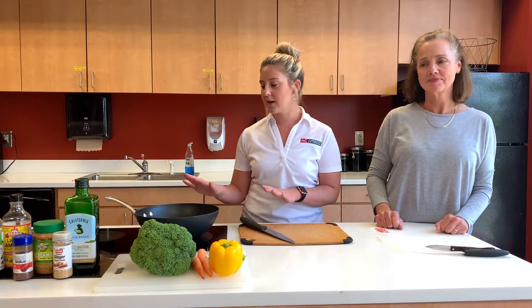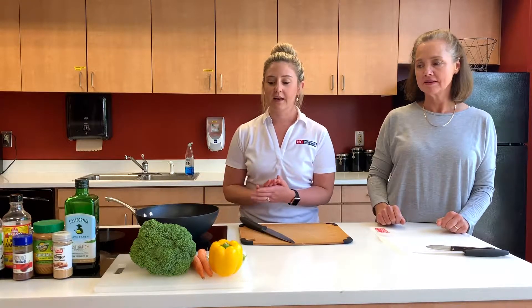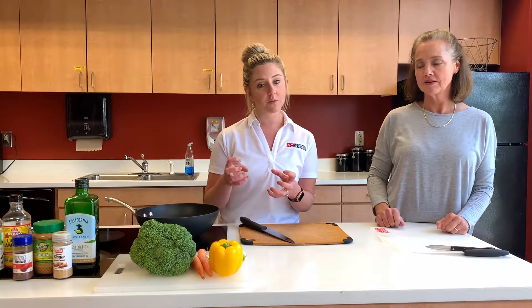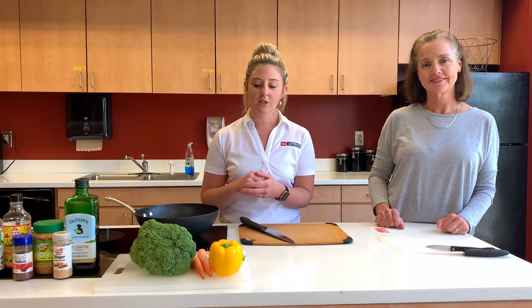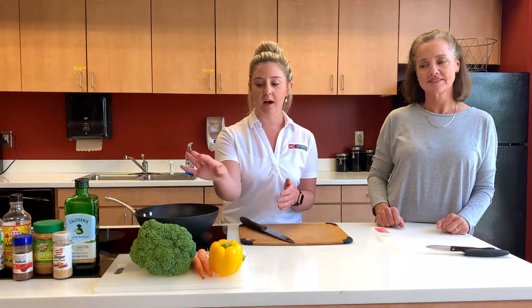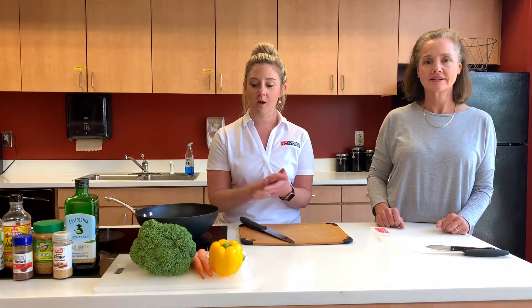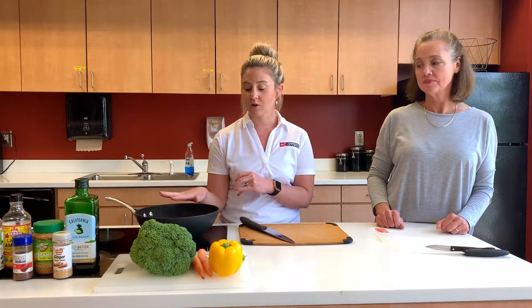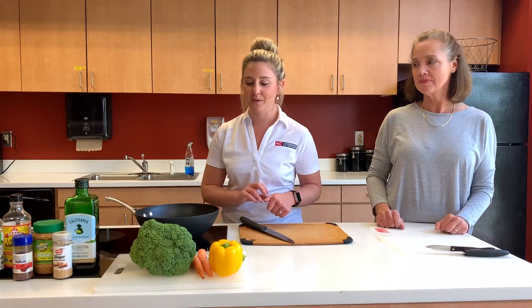We're going to get started. We've already got our pan on low and we're going to start with chopping our vegetables. With a stir fry, you want to start with your more sturdy vegetables and then work your way into what I call your more flimsy vegetables. We have an onion, broccoli, carrots, a yellow bell pepper, and some garlic that we're going to start with to flavor our stir fry.